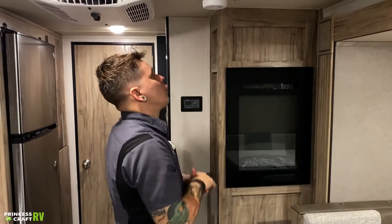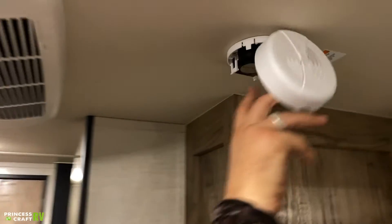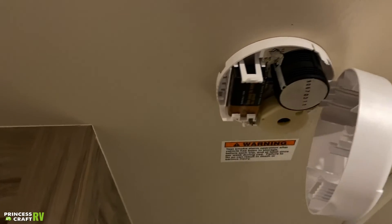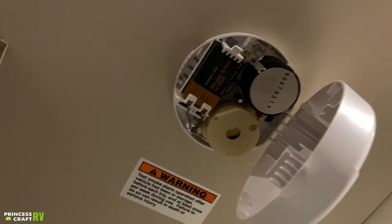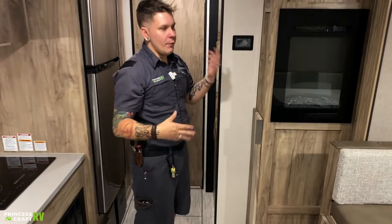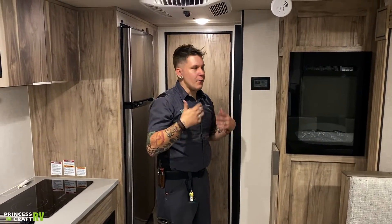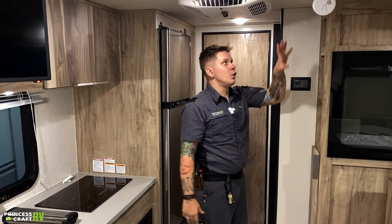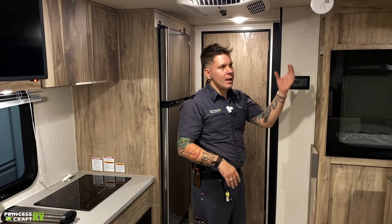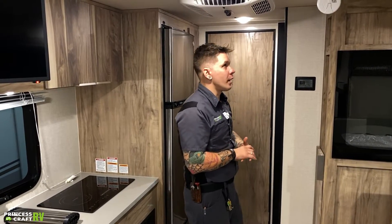Above my head, we have your nine-volt smoke alarm. We're going to go ahead and access that just like your smoke alarm at home. It'll alert you to the presence of smoke and does run on a nine-volt battery. Very important that you keep a spare nine-volt battery within the unit in the event that it starts to go dead in the middle of the night. You do want to make sure you have a replacement — that way you don't have to remove the battery, which of course we all know is never a good idea.